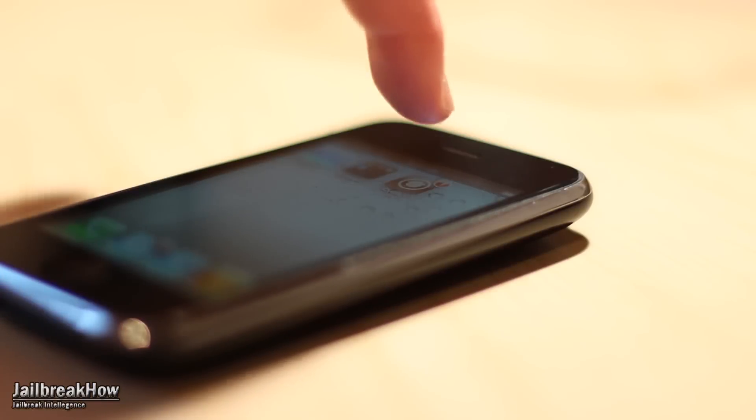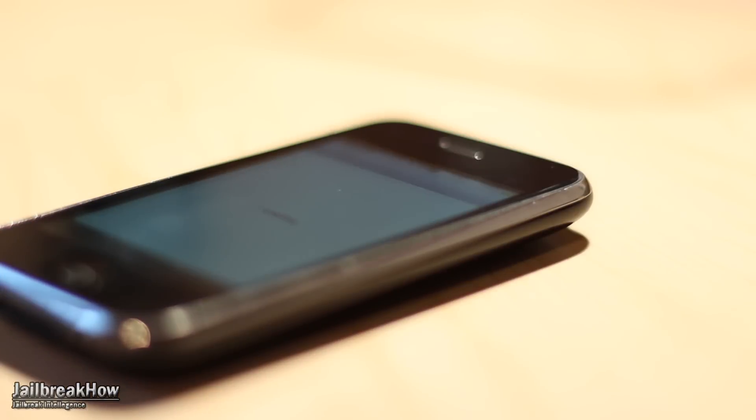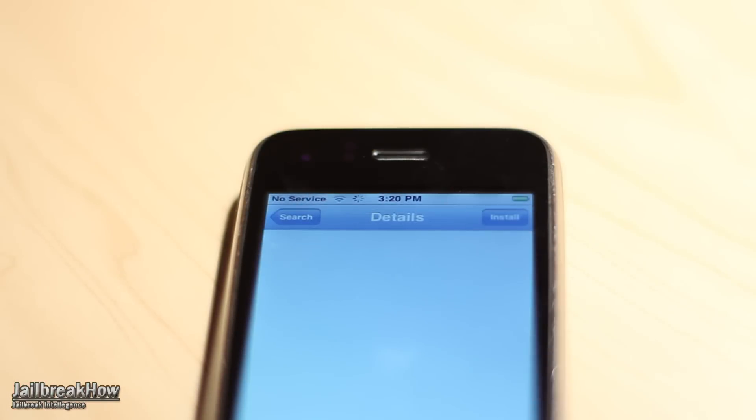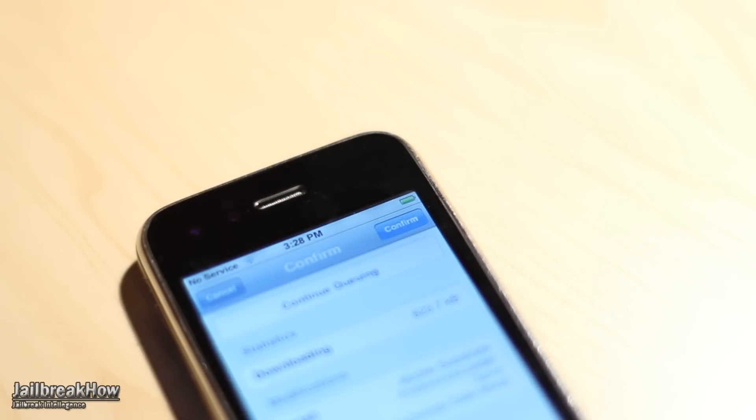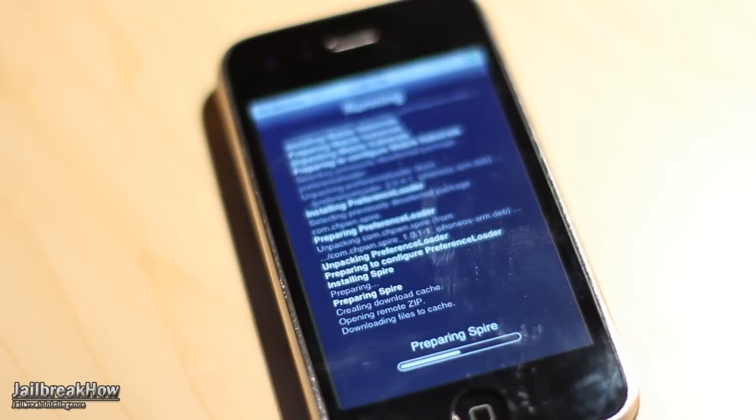First things first, we're going to go ahead and open up Cydia. Once there, let's go ahead and search for Spire. Go ahead and tap on Spire and then go ahead and install and confirm that. One thing to note is Spire does take a long time to install, so make sure you are on a nice Wi-Fi connection.